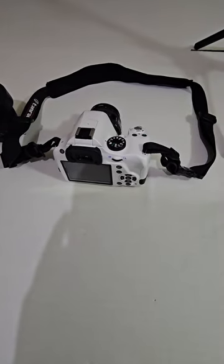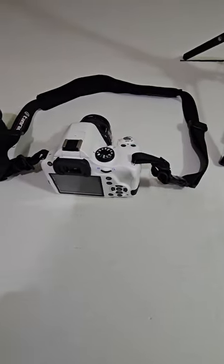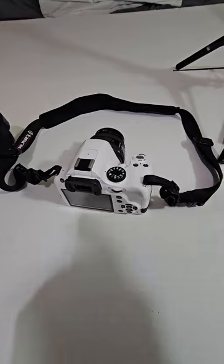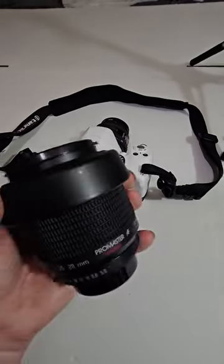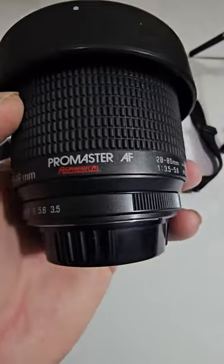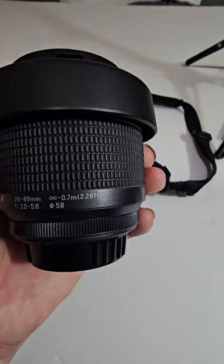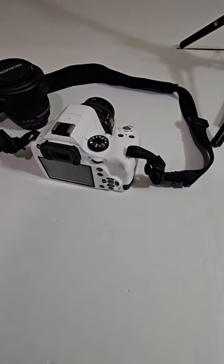This is Semper Fi 1918 making a review on the Pentax K50, this one right here. I scored it with the box, the cords, one battery, one charger, and a Pro Masters AF 35 to 28mm lens. That's what came with it.